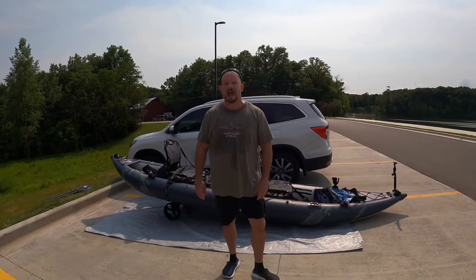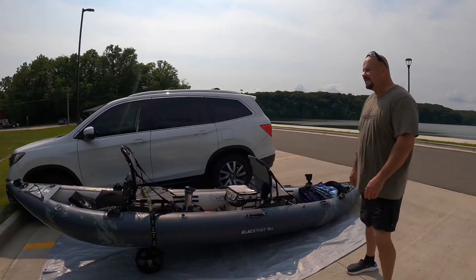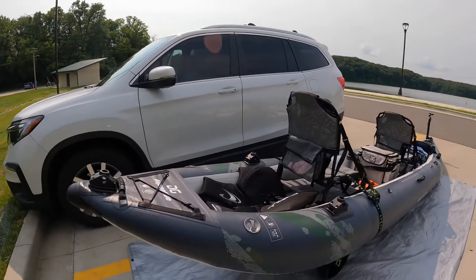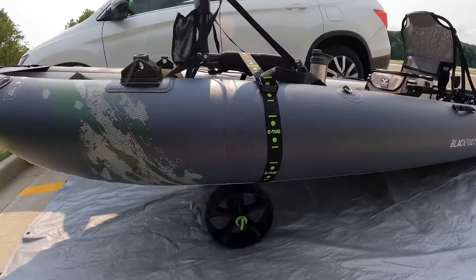I have an Aquaglide Blackfoot 160 Angler, or Angler 160. And this thing is 16 feet long. It's an inflatable, but I tell you what, it's 50, 60, 70 pounds fully loaded.